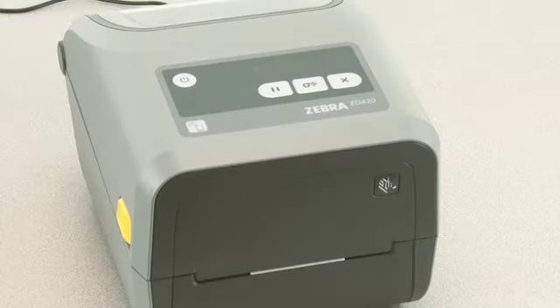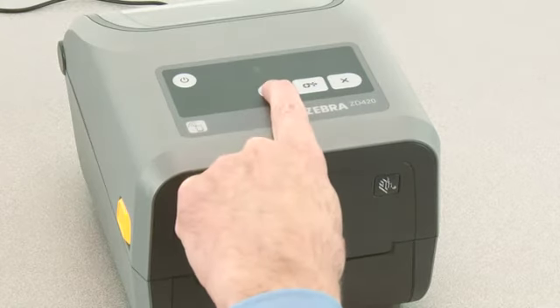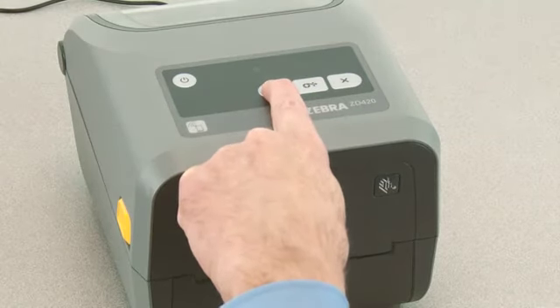In this tutorial you will learn how to perform a manual media calibration for media that does not calibrate using the smart calibration feature. Your media must be loaded and the printer power on. Press pause for two seconds to enter advanced mode.